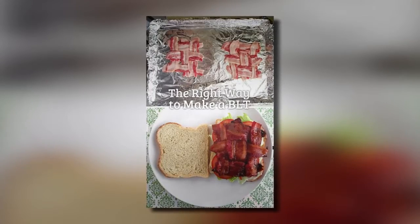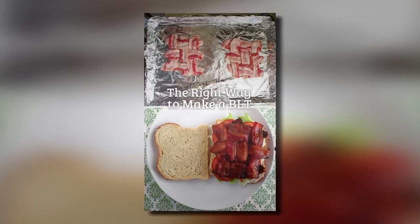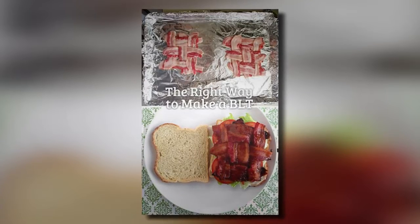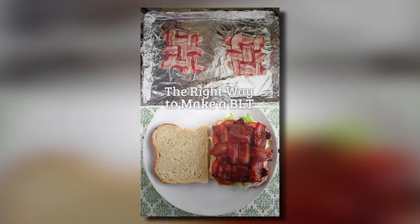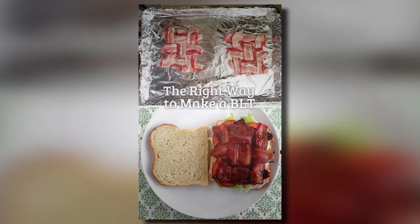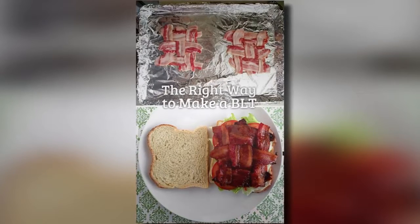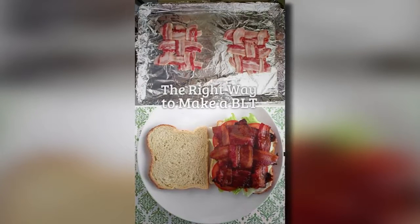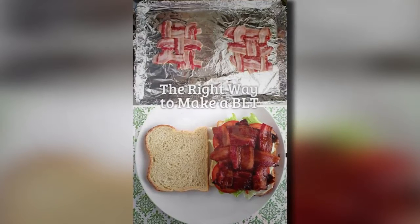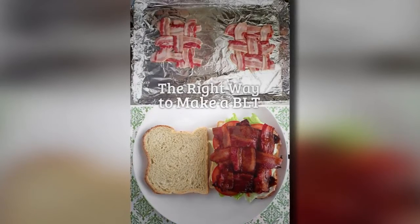7. The Proper Way To Make A BLT. When most people make a BLT, they'll take several pieces of bacon and fry it in a frying pan. While this does work and you can make a great BLT, it's not the best way. If you want to get a bite of bacon in every single bite, you should lie three pieces of bacon vertically on a cookie sheet covered with aluminum foil. Weave a layer of bacon in going horizontally. Bake in the oven at 350 degrees for about 30 minutes or until the bacon is crispy. When you put it on the sandwich, it'll cover the entire piece of bread.